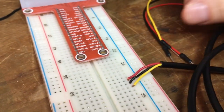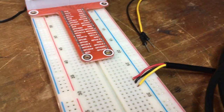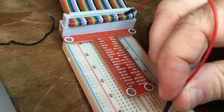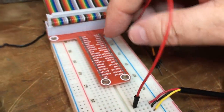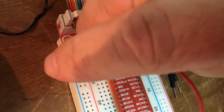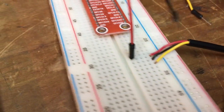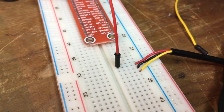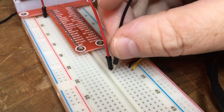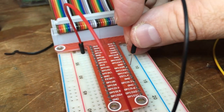I've got the three wires plugged into the breadboard. I'm just going to make a couple of connections here. The red wire, which is 3.3 volts, goes into the Raspberry Pi 3.3 volt pin. Then we need to plug a ground pin in — that's the black wire — and we're going to put that into a ground pin on the Pi.